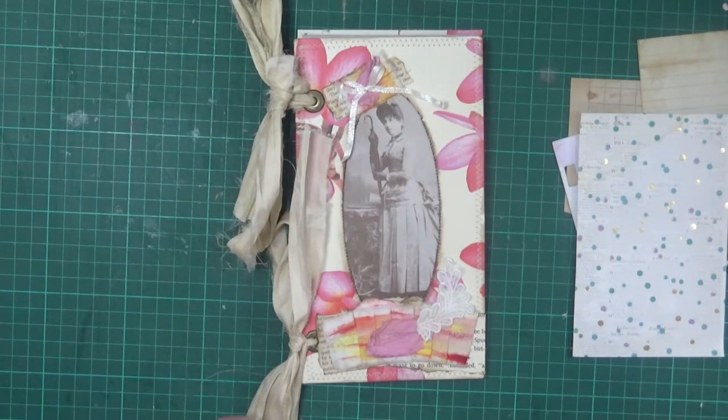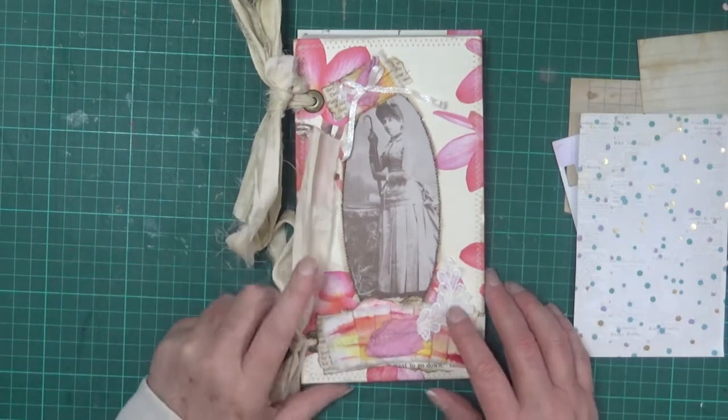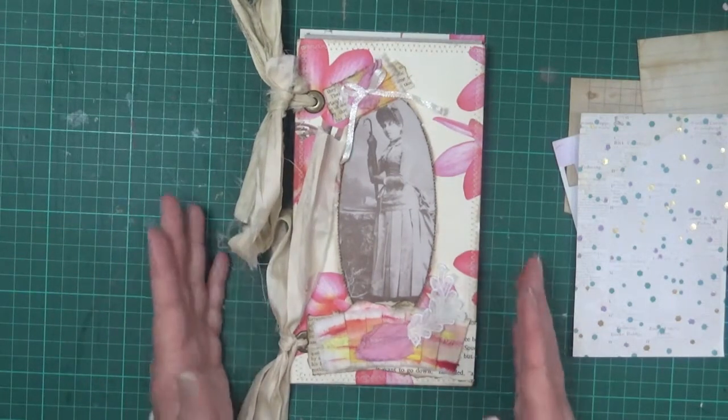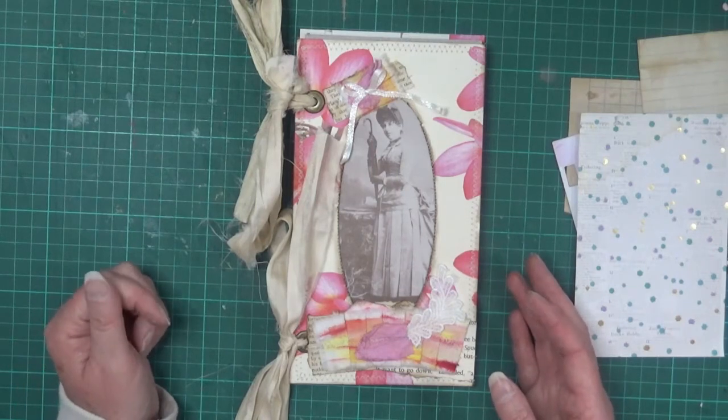Hi everyone, it's Sue and welcome to my channel today. I'm going to do just a quick little collage piece to go in my expandable tissue box journal, which I did make and do a video of a similar one recently, so I will link that down below in the description box.